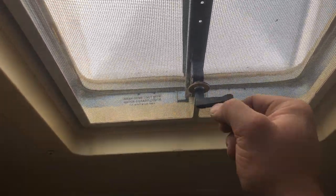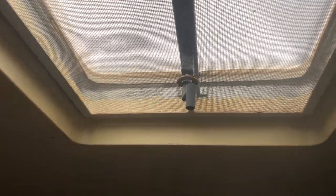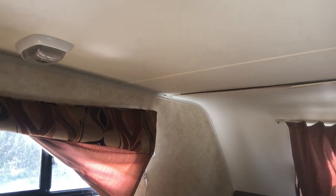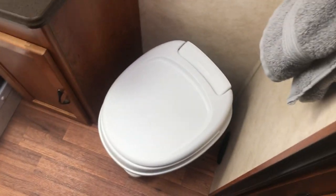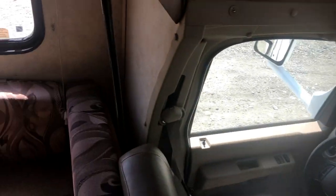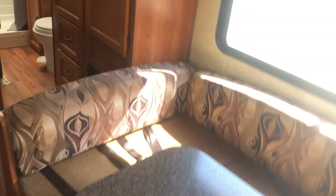Don't drive with the skylights open for two reasons. First, the cover will blow off — they're not designed to be open while driving. Second, it creates a suction that pulls air in through the air vent, and the only air vent in the vehicle happens to be the same vent for your black tank — so it'll suck air through the black tank vent, up out of your toilet, and into the cab. If that happens, check that all vents are closed while driving or in high wind.